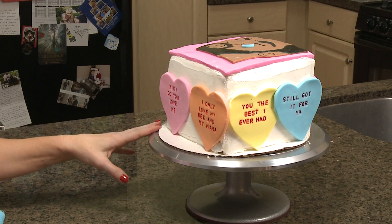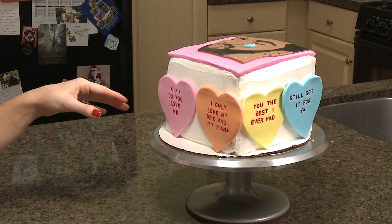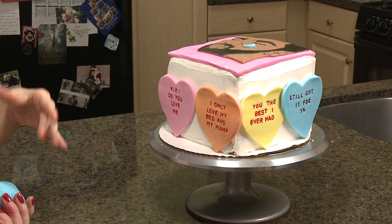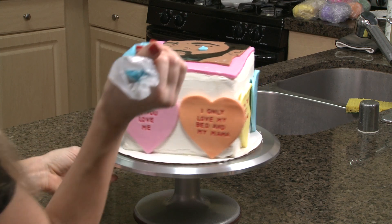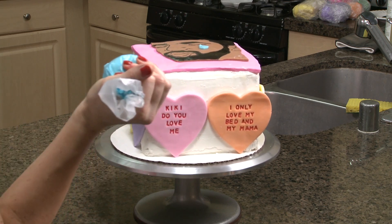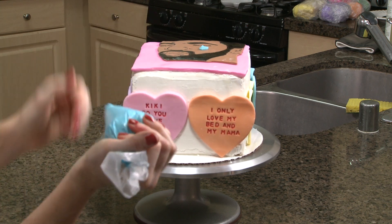I love how this is turning out, I'm so excited. What I want to do next is add some details just to clean this up and give it a more finished look. I'm going to pipe some blue buttercream around the perimeter just so this looks a little bit cleaner.